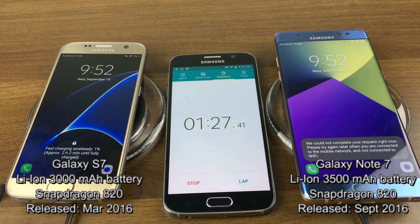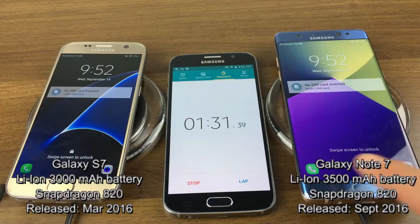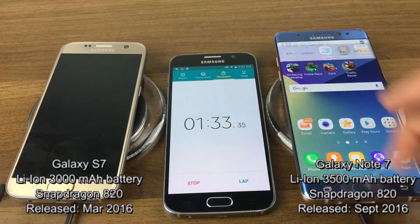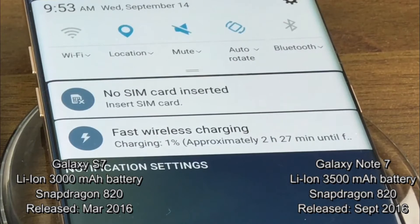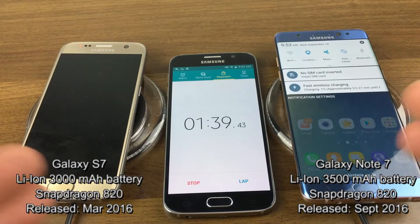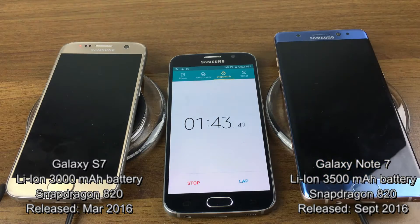You can see it says 'fast charging wirelessly.' Going to the drop-down menu, it says 'fast wireless charging.' So it's not normal standard charging — it is fast wirelessly charging. From here, every 10 minutes I want to come back and see what percentage it's at.